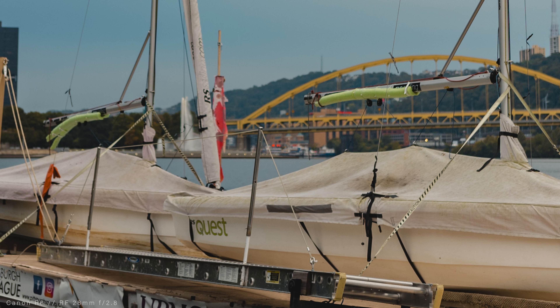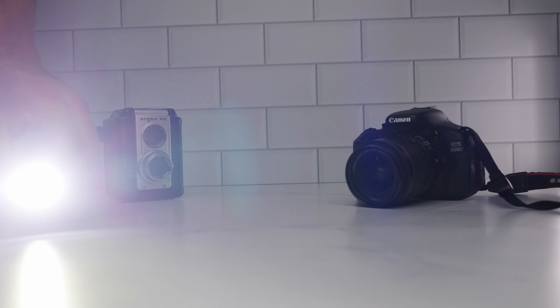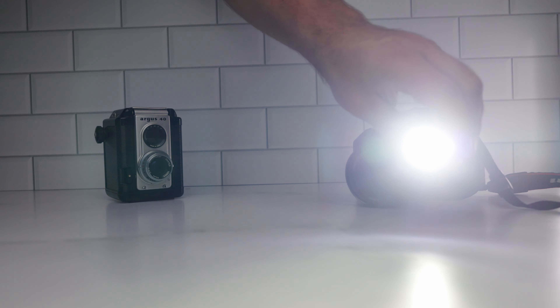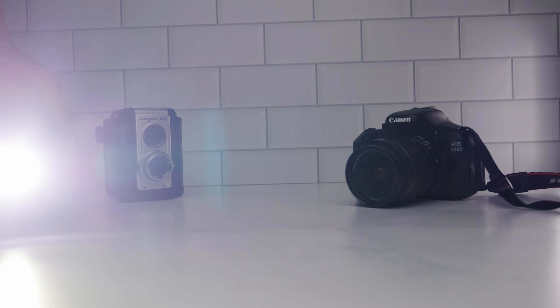Flares and ghosting are fairly well controlled. Living in Pittsburgh, sunny days are few and far between, but in some more controlled tests, you can see the three aspheric elements and the super spectra coating Canon has used does a good job keeping things in check. One thing to note is this lens does not come with a lens hood — one can be purchased from Canon, but that's going to run you $45.